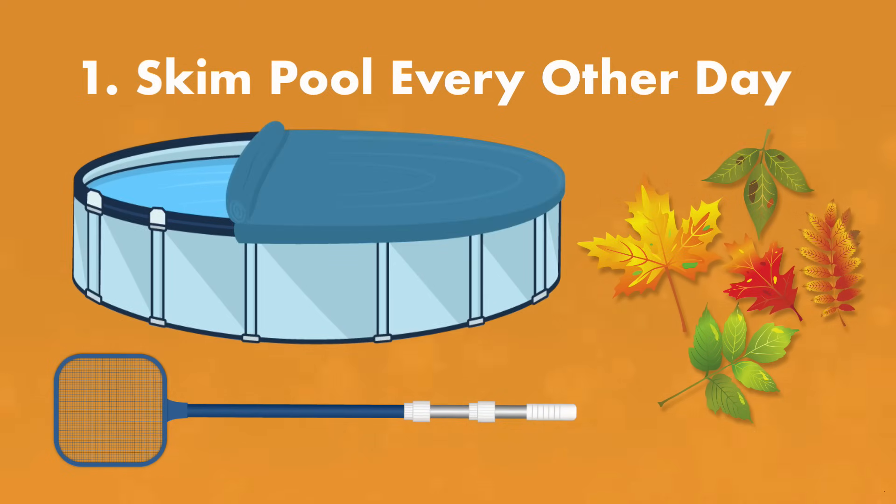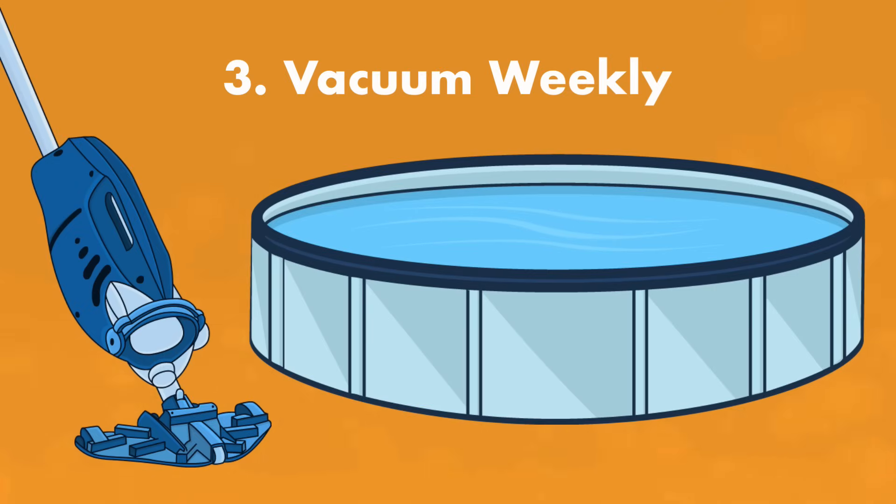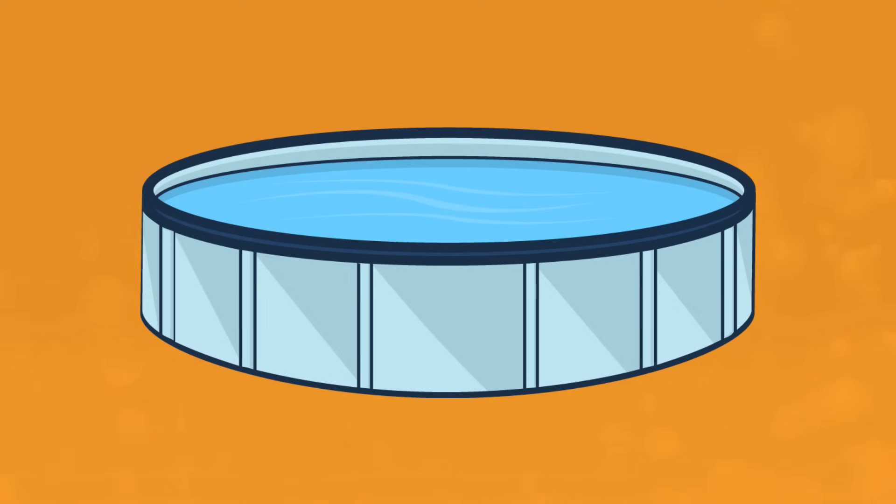If you want to save yourself from a lot of skimming, cover your pool at night. Brush your pool every other day during peak pool season. This helps to get algae out of crevices and into your water where it can be sanitized and filtered. Make sure you use a pool brush with nylon bristles so you don't scratch or tear your vinyl liner. And vacuum once a week.